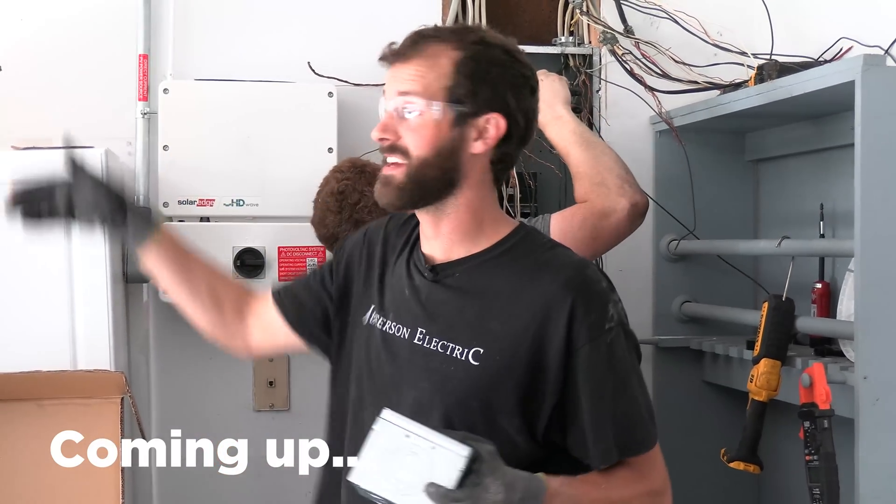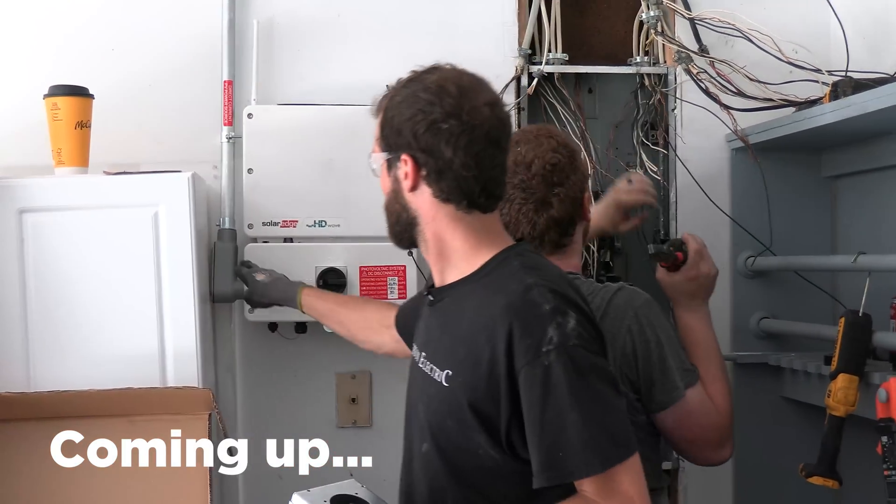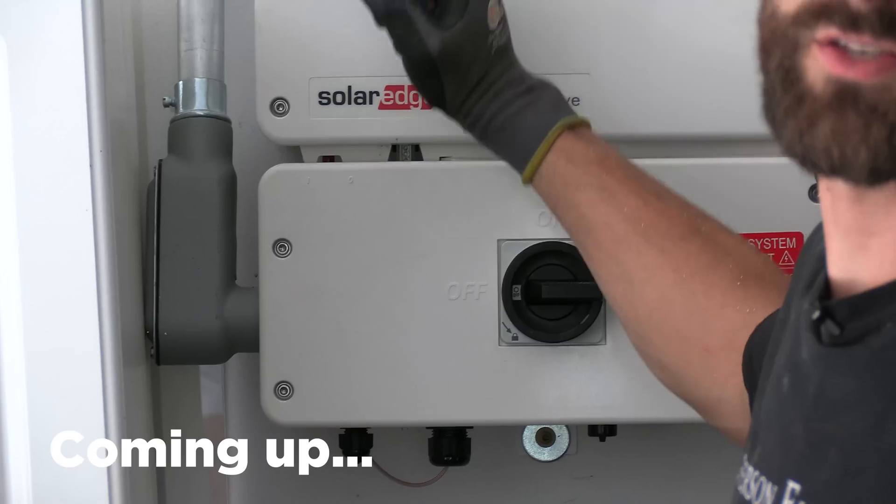If you can't get fish down the exterior wall of your house, or you don't care about surface conduit, you can use surface conduit similar to what we did in the past for the solar inverter.